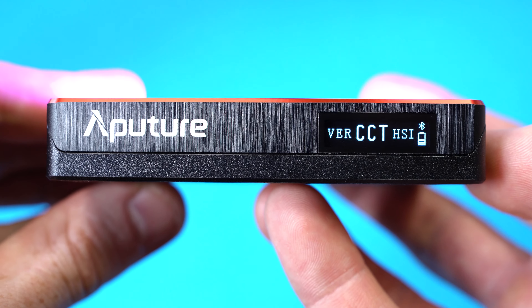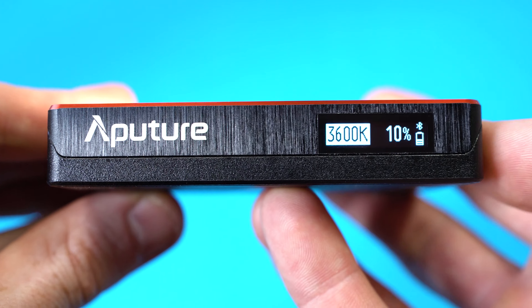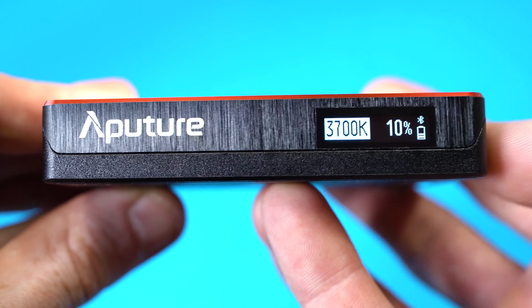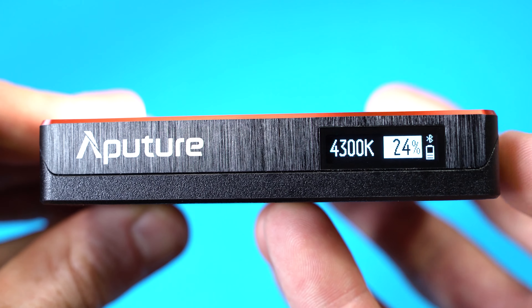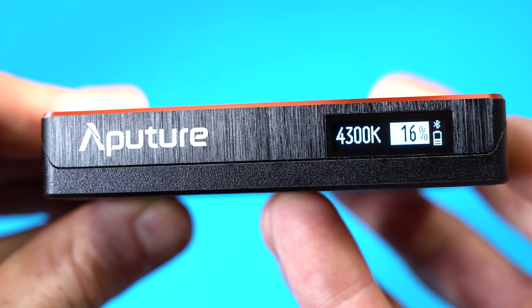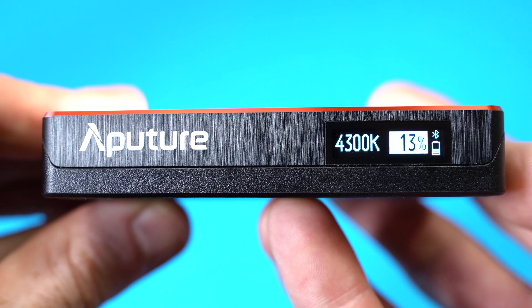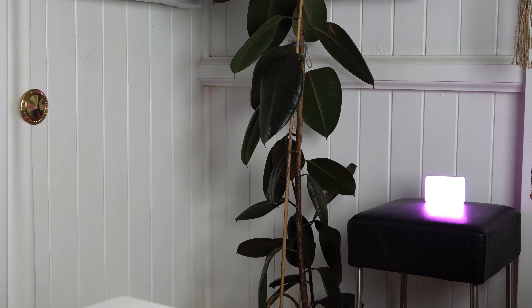CCT is a white only light where you can change the colour temperature from 3200 to 6500K. Press the button again to switch to the intensity level, and I like how you can fine tune the intensity by 1% increments. It's not the case for other LED lights of this size and cost to be able to get such a fine adjustment, which is a real benefit of the MC. Sometimes you just want a very dimly lit light in the background that isn't too overbearing.